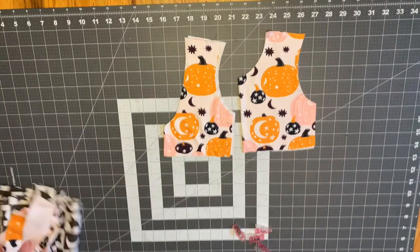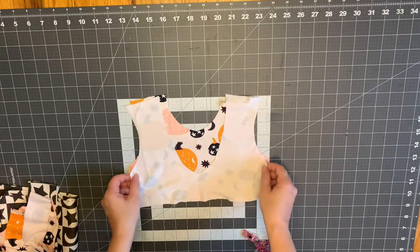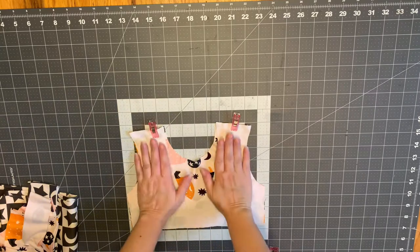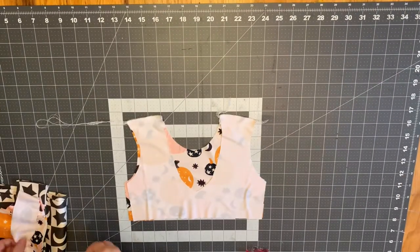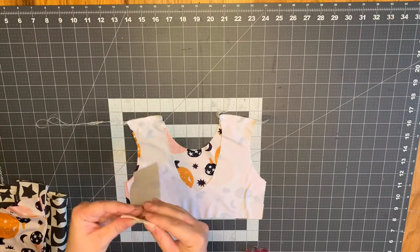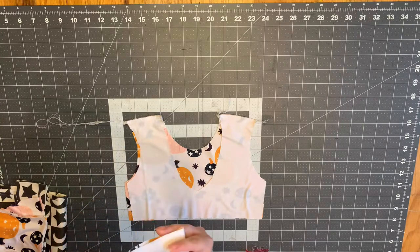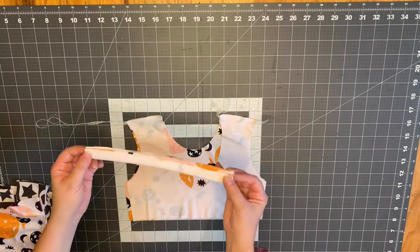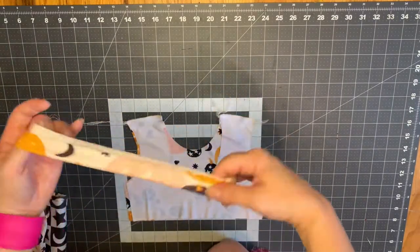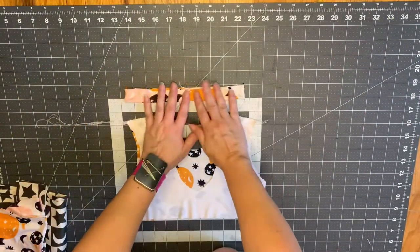First, we're going to open up both of our bodice pieces and lay these right sides together, then pin and clip at our shoulder seams and sew our shoulder seams closed on both sides. Now we're going to take our neck band, fold it right sides together long ways, then fold it in half again and sew that short end closed. Once sewn, turn the neck band right side out, then quarter your neck band adding in four pins.